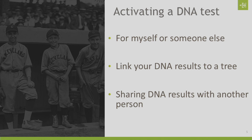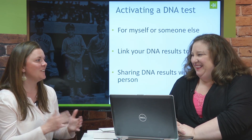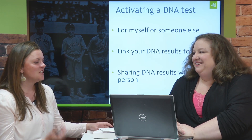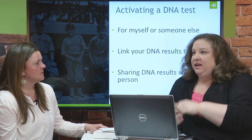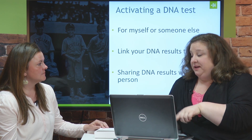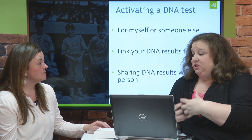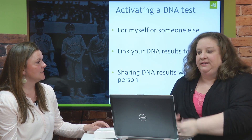From that same settings tab, I can also share my DNA results with other people. For example, if you activated a test for your brother and later he's interested in checking out his ethnicity results or matching, you can share those results with him. You can also invite cousin matches you find through DNA to share their results with you, so you can compare those lists of matches.